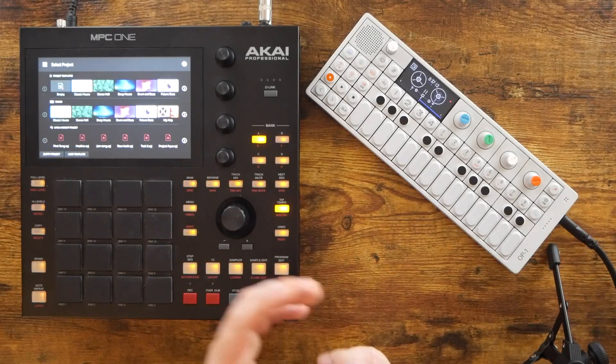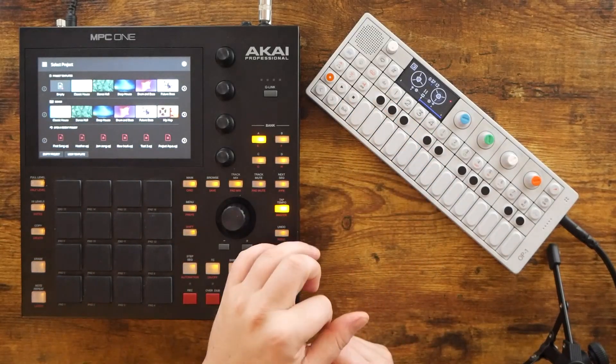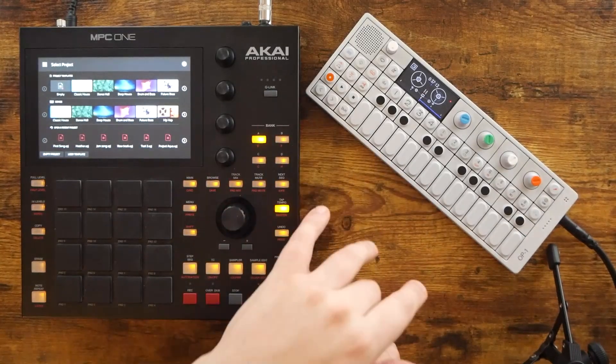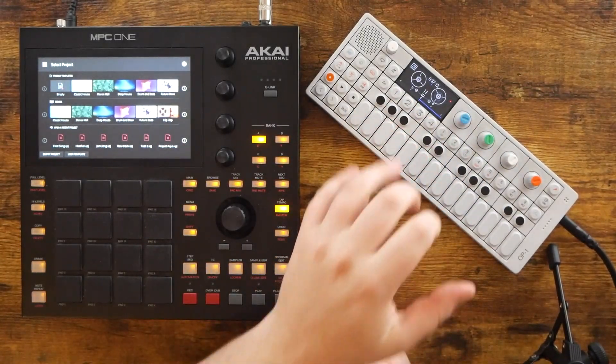The biggest device this happened to me with was the Akai MPC-1 here, and the reason I've got the OP-1 on the desk is because the OP-1 was my first purchase where I actually implemented the strategy that I'm going to share with you today to maintain my excitement and get the most out of that piece of gear.